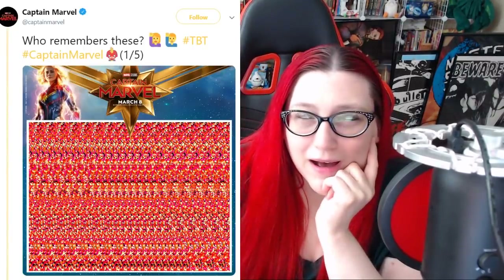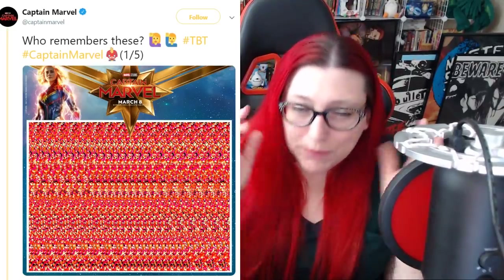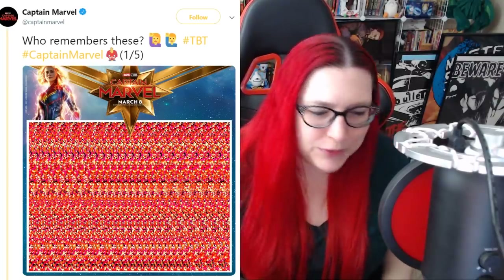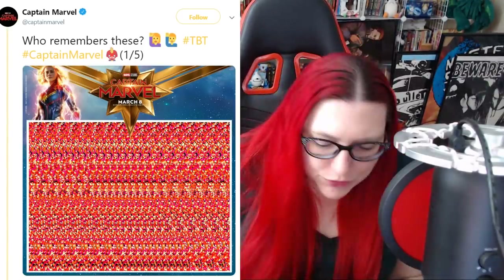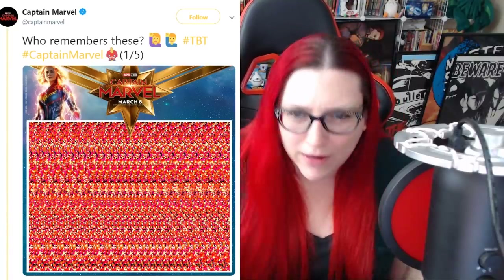You guys remember these from the 90s, right? Because I know I do. There's five of them. We're going to do these together. Right before I tell you what it is, if you guys haven't figured it out, pause it. Don't read the comments. But if you guys do figure these out, play along, let's go. We're doing the Captain Marvel Magic Eye Poster Social Media Promotion Play Along TM, I guess.